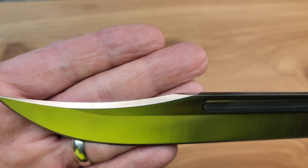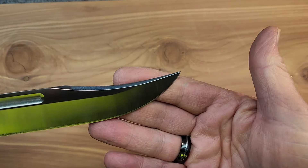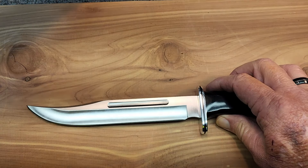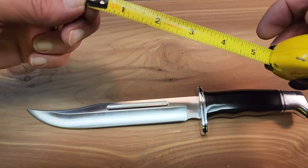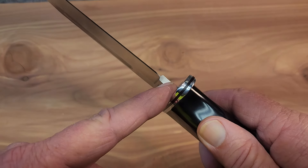You can see the swedging on top — a double-sided swedge. And we have this wonderful fuller. Look at how long that fuller is. We've got about a two-and-a-half inch fuller on that. And of course you've got your choil here.